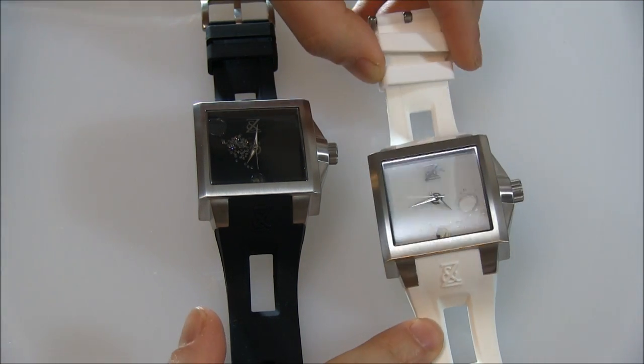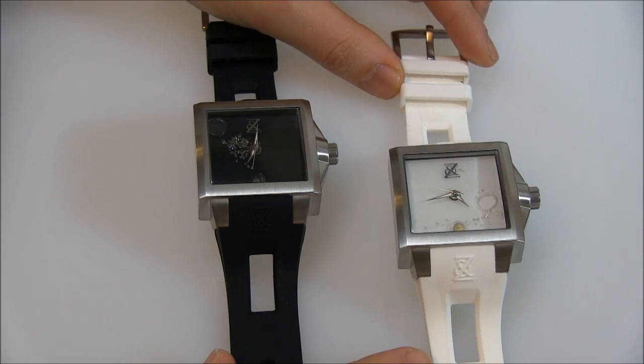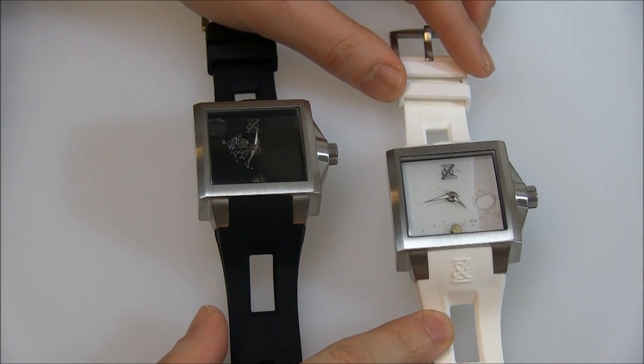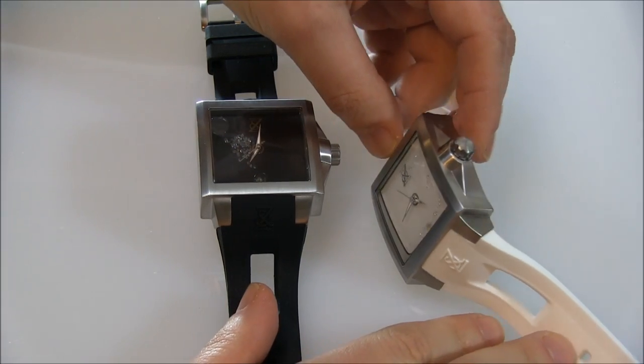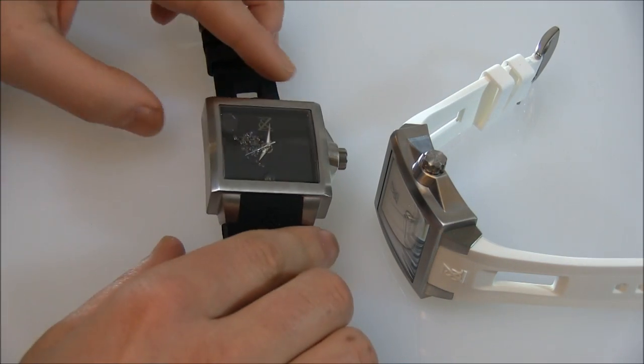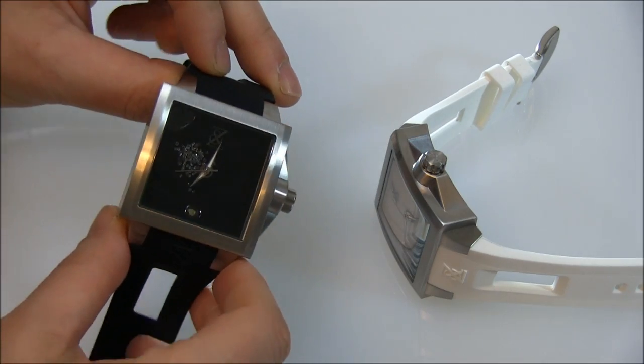Just the design itself, you can obviously tell this is not your standard timepiece, not for your standard person. But there are some interesting features in here that I think are worth talking about, for sure.